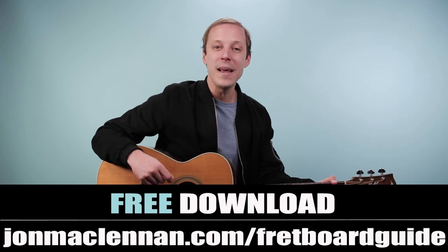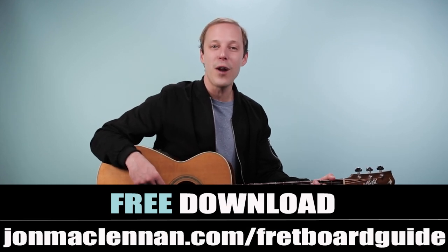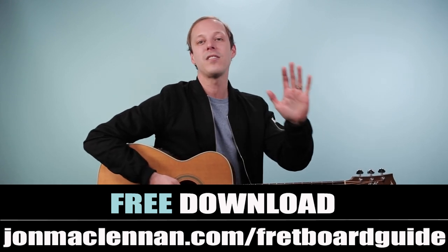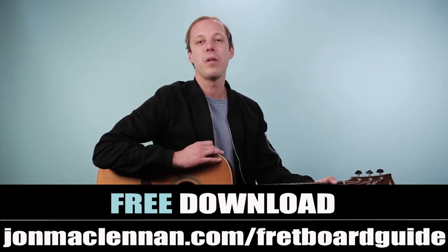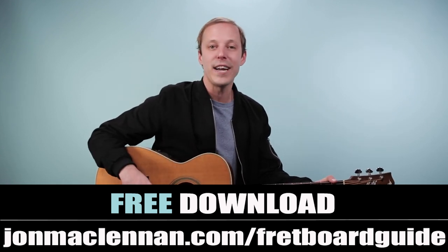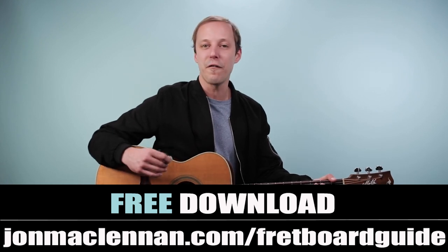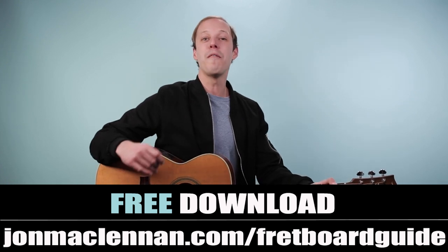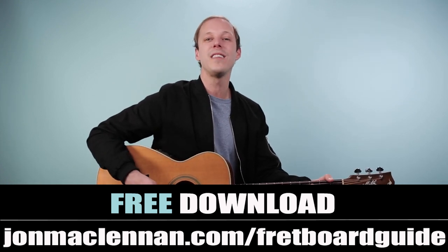I definitely recommend practicing along with the song — put on the recording, go on YouTube or wherever you play it, grab your guitar, and try to make it sound like what you're hearing. Try to make your guitar line right up with the actual track — that's going to be a great way to practice. Make sure to download my ultimate fretboard guide at the first link down below. Also, leave a comment and let me know your number one song you'd like to see me teach next on the channel. Thanks for your support and we'll see you in another video real soon.